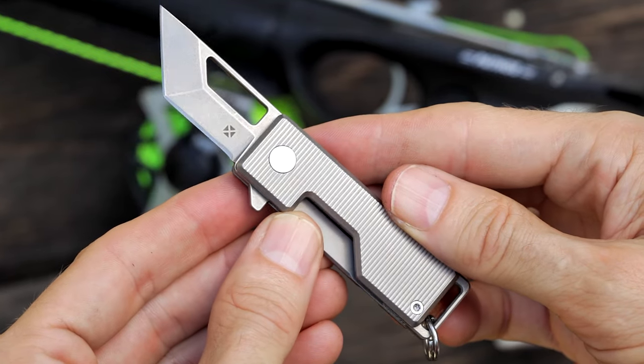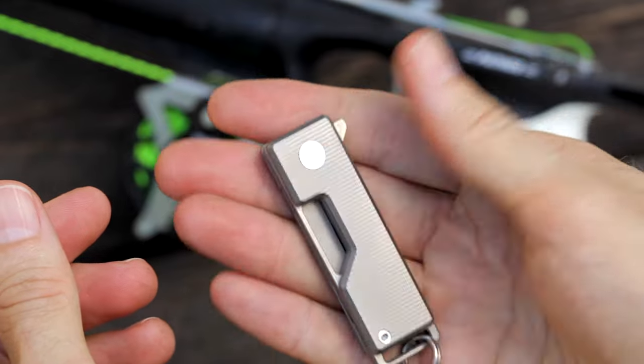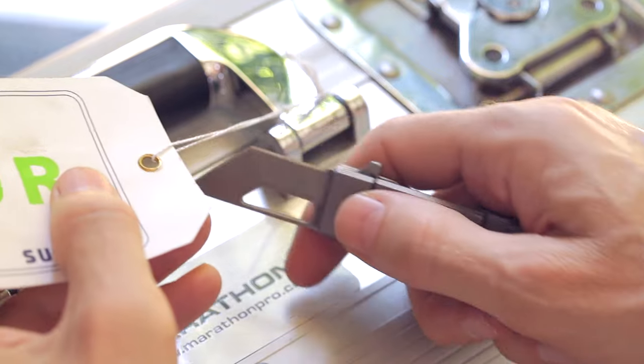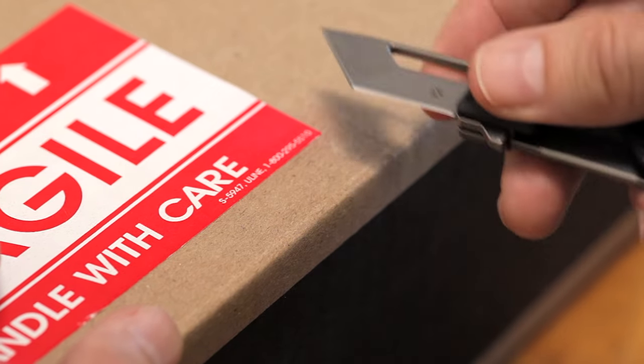As with all my products, each one takes a lot of time to make, so I use only the highest quality materials, and I engineer and build them to last. The heart of the knife is the blade, and I've chosen the Austrian-made Böhler M390.